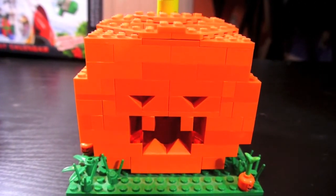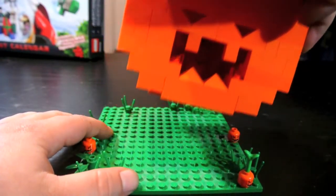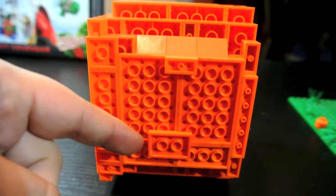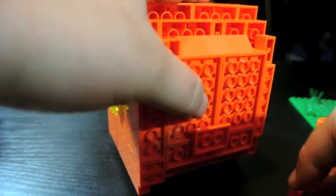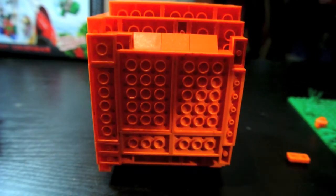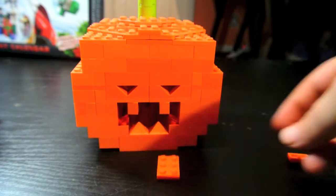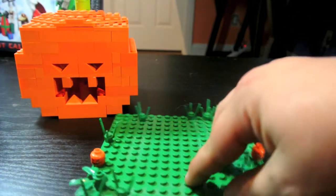I showed you the light-up feature, and the lid comes on and off. The pumpkin can also detach from the base — it's its own entity; I built it separately. This piece here and this piece here are just on there for a stand, to connect it to the grass. So it wouldn't permanently secure to the base, and you can just use these as like a pedestal to secure it to the grass patch.